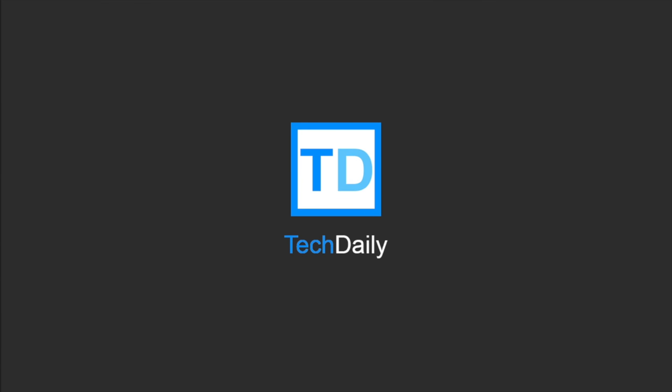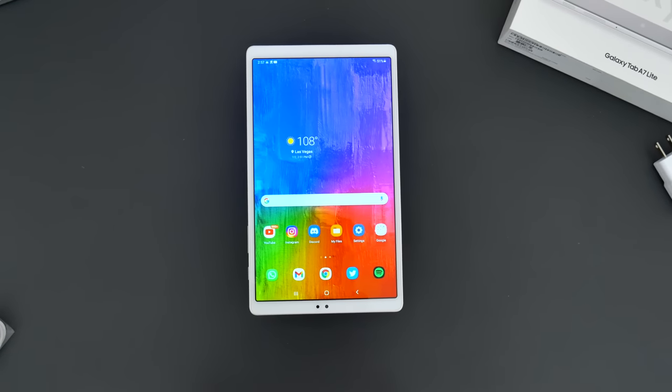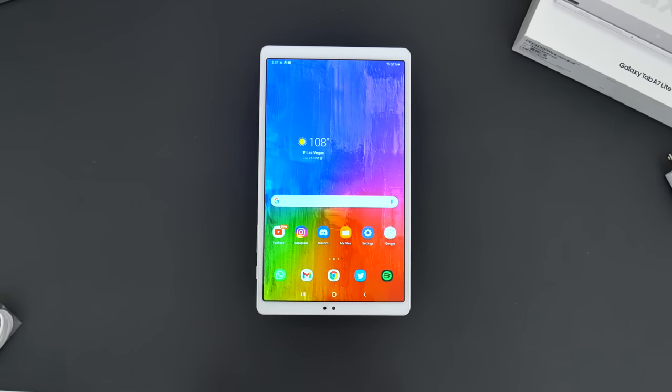What's going on guys? My name is Wade with Tech Daily, and in this video we are checking out the new Samsung Galaxy Tab A7 Lite.